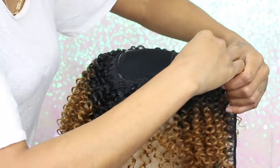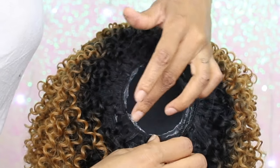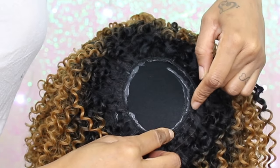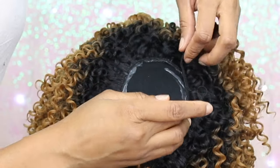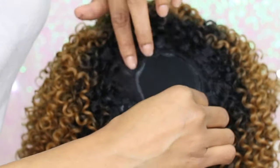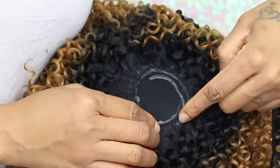I will keep doing this going around in a circle until I get all the way up to the middle. Now you can have a better view of what I'm doing, and like I told you in the beginning, this is so easy to do. The only reason you can't do this is because you told yourself you can't.